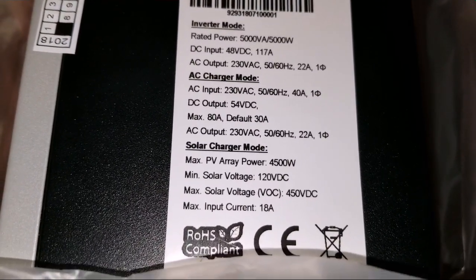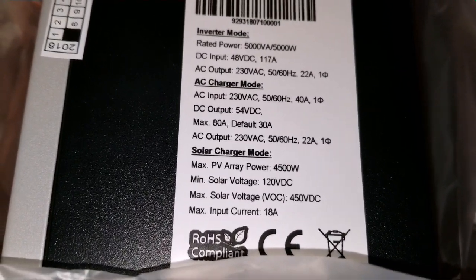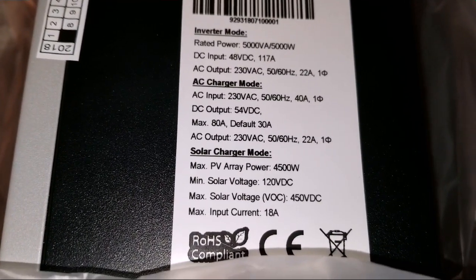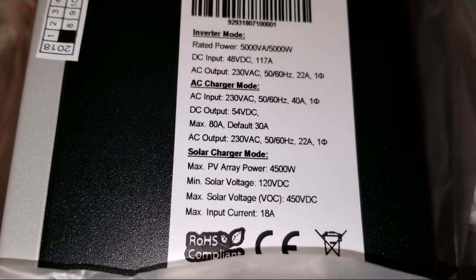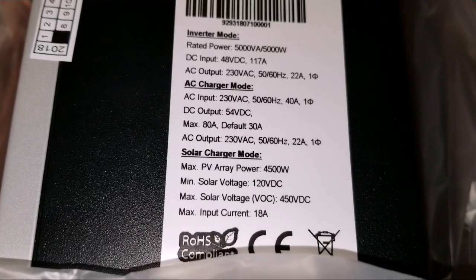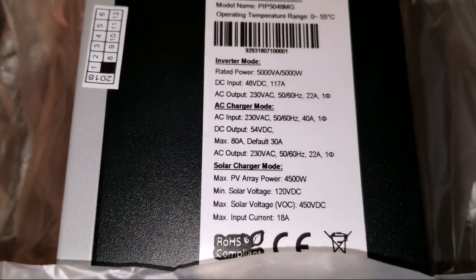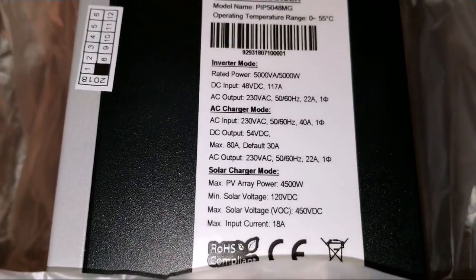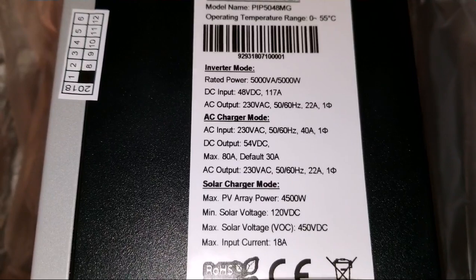The DC output can go up to about 54 volt DC. The max charging current is 80 amps and the default is set at 30 amps, which you can always change. The AC output is 230 volts.